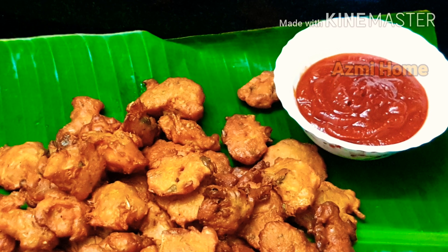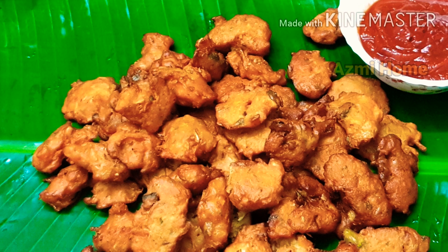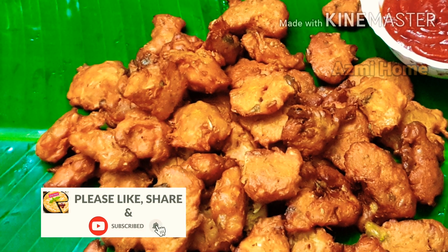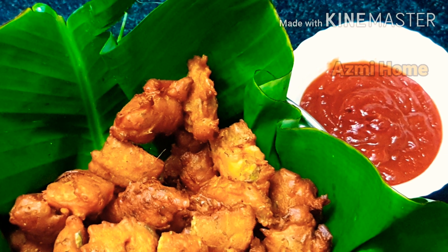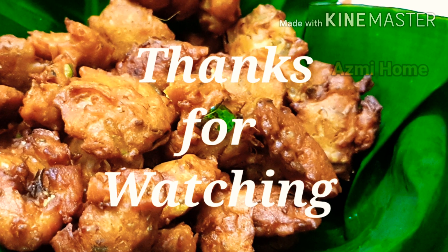If you want to try this, please give feedback. That's why we have a new channel. If you want to subscribe, please click the bell button. Please share this video with your friends. Peace be upon you.